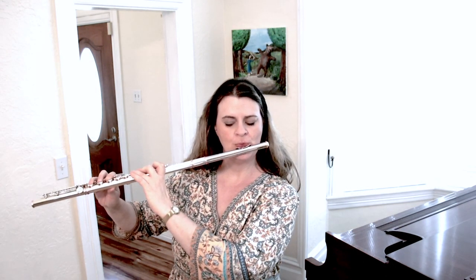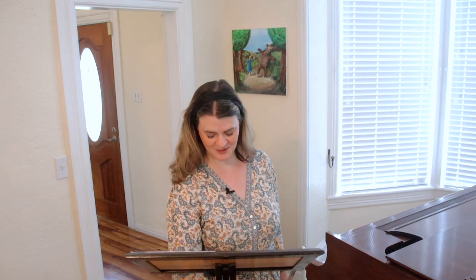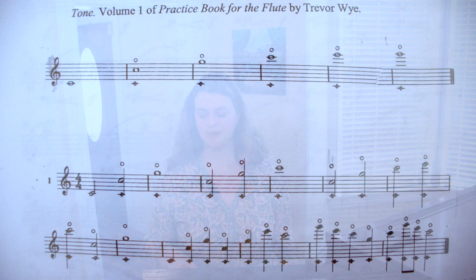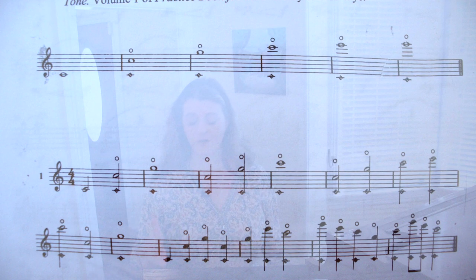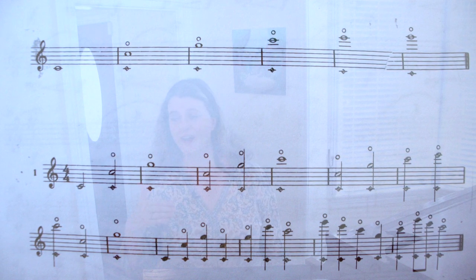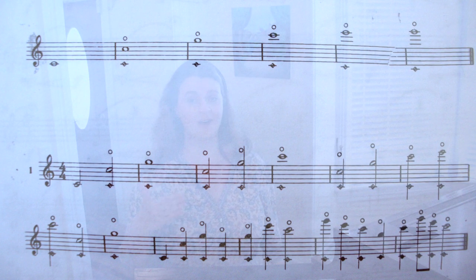For harmonics exercise number two, I refer you to the Trevor Wye practice books. Fans of those books will likely have seen this exercise already in his first book on tone. He has you navigate up and down to gain comfort and familiarity with finding different harmonics. As a footnote: it's great to make up your own harmonics exercises — try different rhythms, go up and down, improvise — and feel that you can navigate through the harmonic series of each fundamental pitch without too much difficulty.